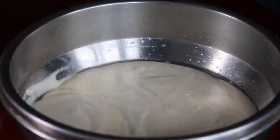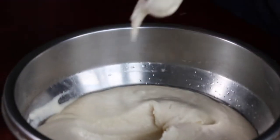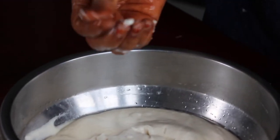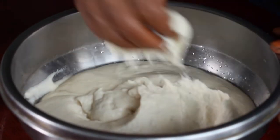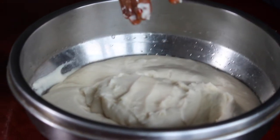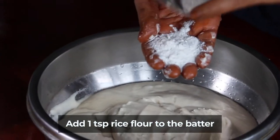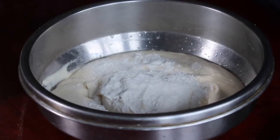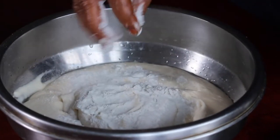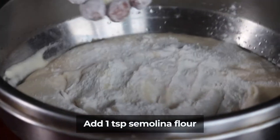We will mix it a little. It will have a little bit of consistency. One spoon of mix. We will mix it until a little crispy. Put in a little bit more rub.